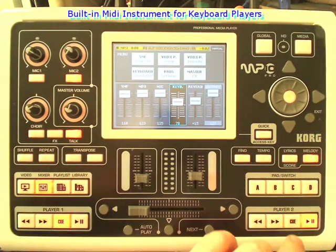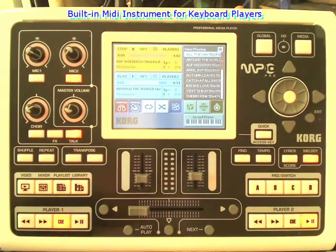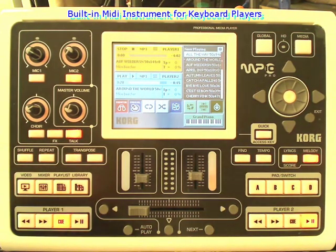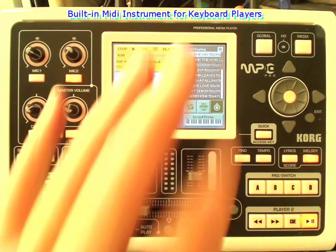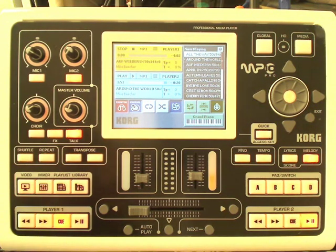For a keyboard player, there are some amazing extras in this machine. Coming back to this screen, you can see this little green section here for the MIDI keyboard. You can use a master keyboard or any MIDI keyboard that you've got, preferably with touch sensitivity, to play the synthesizer inside this machine. This has got Korg's premium EDS sound engine — I like to think of it as natural sound technology. I love the sound of the drums, the guitars, the orchestral instruments, and the piano especially, because I'm a pianist. They're great sounds.